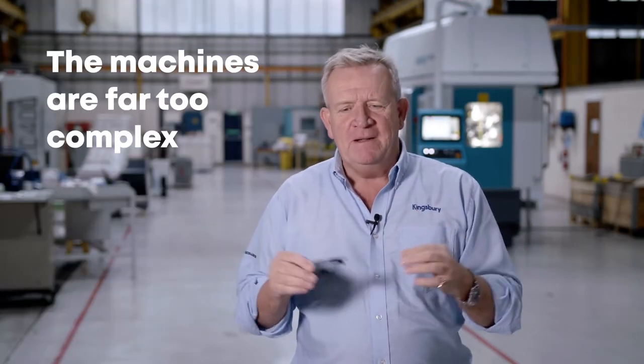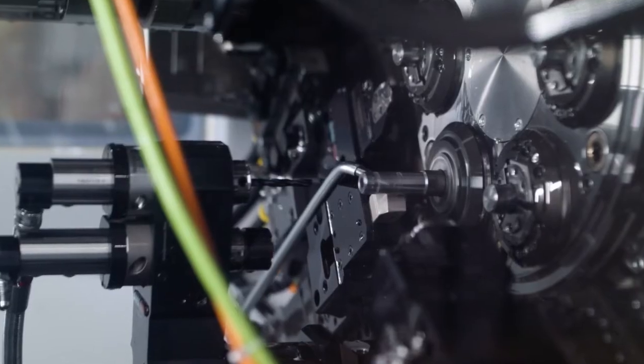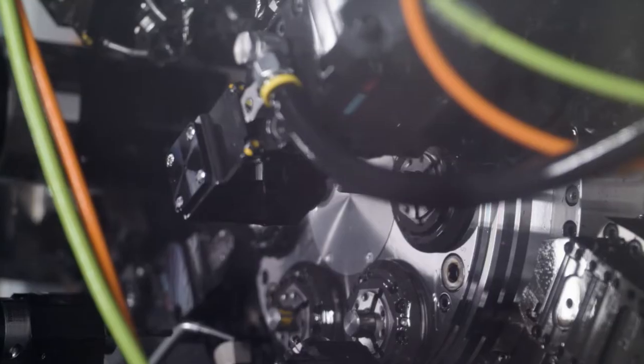Having been involved in the sale of Index CNC multi-spindles for many years, one of the objections we see in the market all the time is that the machines are far too complex. And I guess there's no wonder — when you see a video of an Index multi-spindle with all of these tools cascading on six or eight spindles and all this activity going on at the same time, it's easy to imagine why someone might think it is complex.